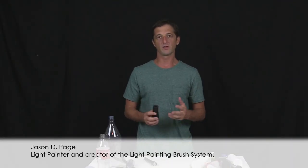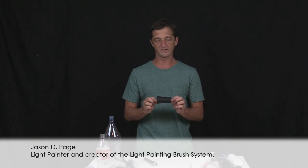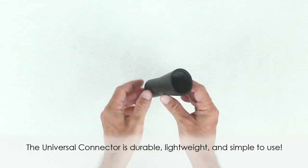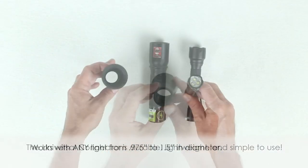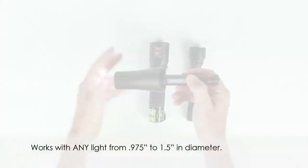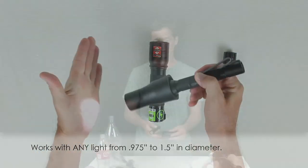My name is Jason Page and I want to share with you my favorite feature of the Light Painting Brush System. The Light Painting Brush System is based on one single piece of hardware called the Universal Connector. What the Universal Connector does is it allows you to connect any light emitting device that is relatively round, has a diameter of 0.975 inches to 1.5 inches, to a variety of our custom made light painting brushes.